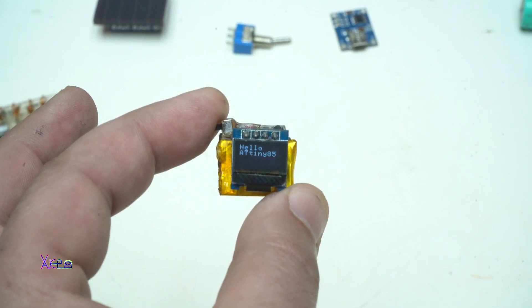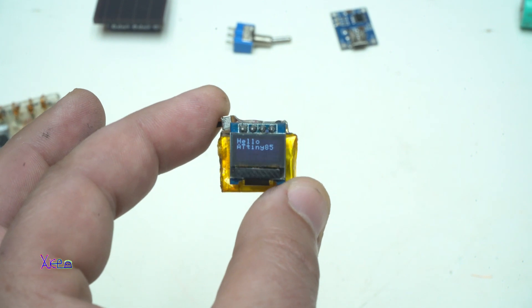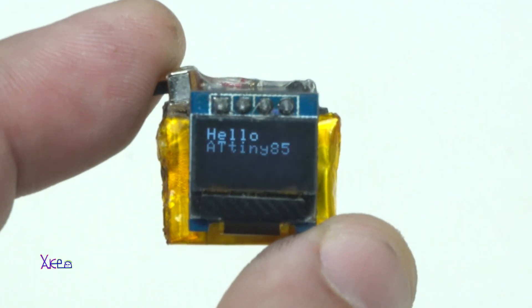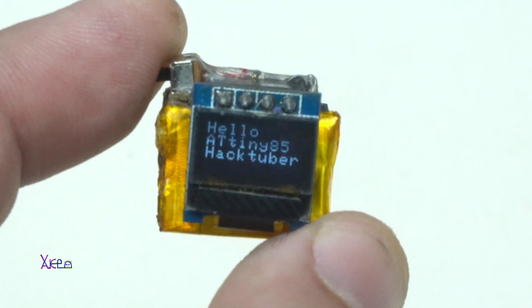It's the smallest OLED screen that I found — 64 by 32 pixels. Upload the code and voilà, text on the screen. Hello and welcome back to my channel, let's see today's video.